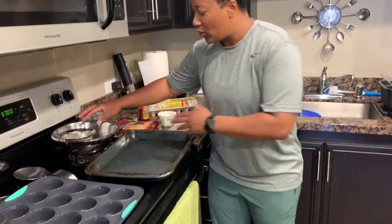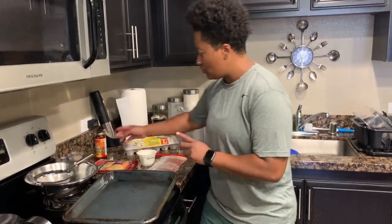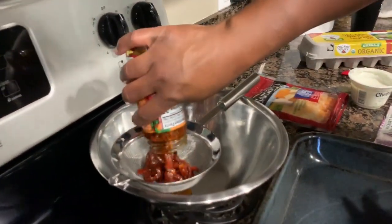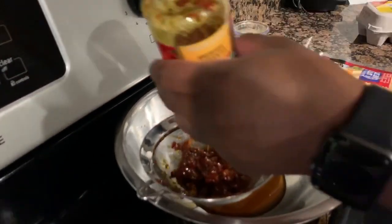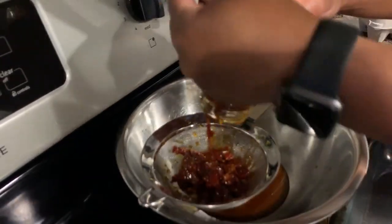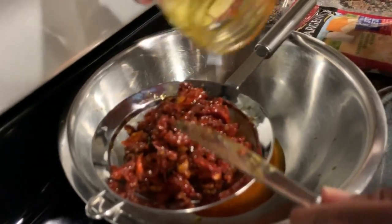The pan is to cook the eggs, the strainer is to strain the sun-dried tomato juice because we don't want that, and the bowl is for the bacon. So the first thing I'm going to do is strain the sun-dried tomatoes so that way they can sit and do their thing while we do everything else.